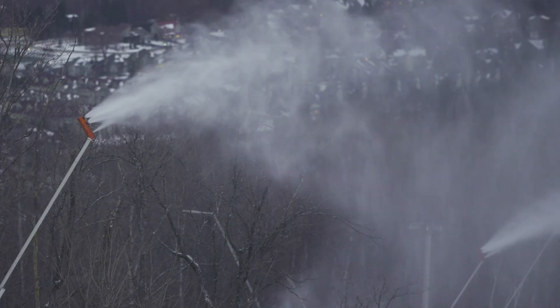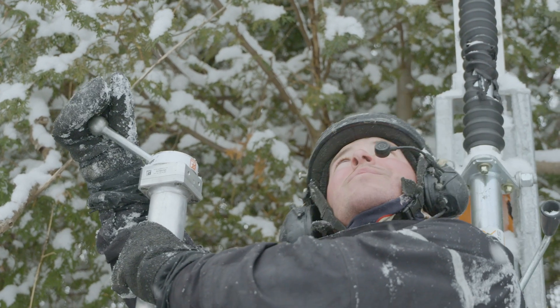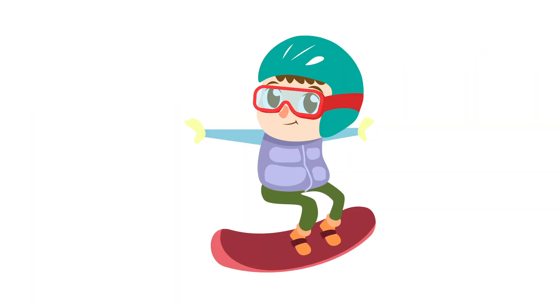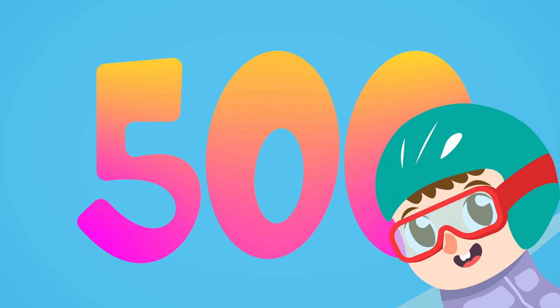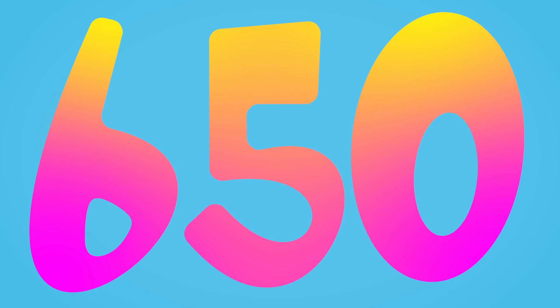We have special guns across the whole hill that we can turn on to make snow. How many snow making guns do you think we have? Come on, take a guess. Did you say 500? You're getting closer. We have 650 snow making guns.